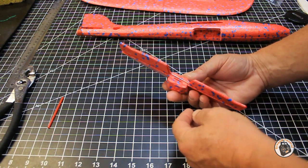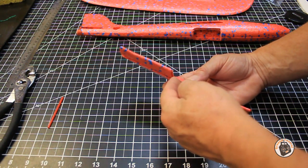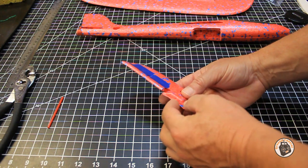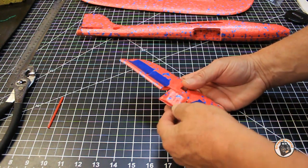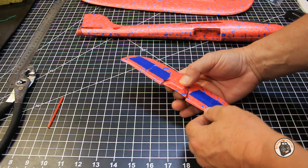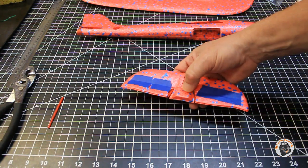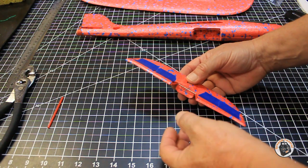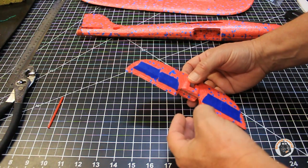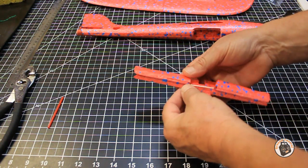I used my X-Acto knife, marked the location where the wire was going through the center section, and cut out a very tiny channel. You don't want to cut out any more than you have to, because the center section is going to hold that wire in place - just remove enough material that when the center section is glued back together, it's not causing any binding on your control surfaces. As you can see, they're linked together fairly well. I'm going to take the assembly apart and show you the components, and give you some tips on putting this together and testing it before you glue anything.